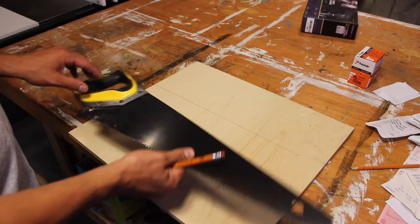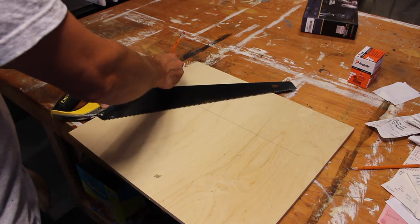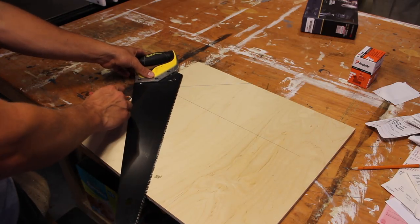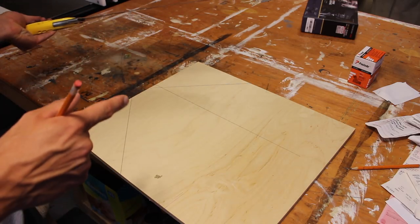Or if you want a 45 degree line, do this — and you get a 45 degree line. That is life-changing. I never knew you could do that.